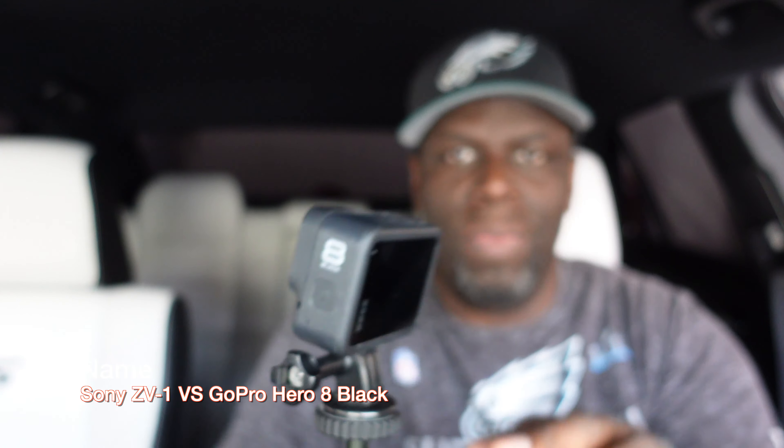I have the Hero 8 Black right here. Let's hit the product show feature - got the Hero 8 Black right there and we're going to show the video quality versus this Sony ZV-1 that I'm recording with now. I have always used the GoPro Hero 8 Black for vlogs, especially in my car, because the quality is pretty much unmatched. It's an action camera so you get a lot of steady shots, but we're not going to be testing steady shots - just a vlog like this.